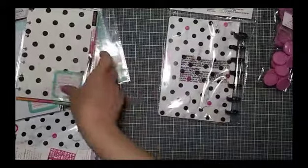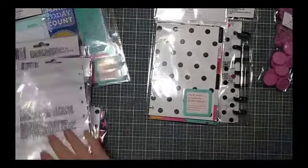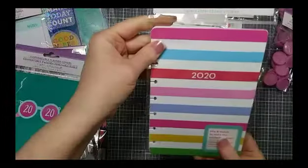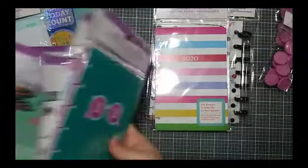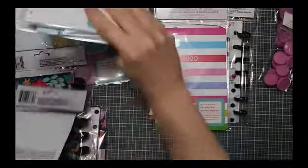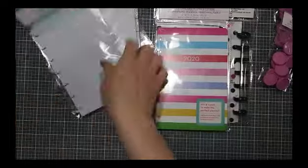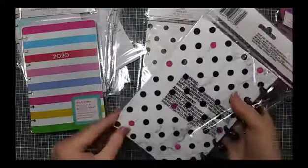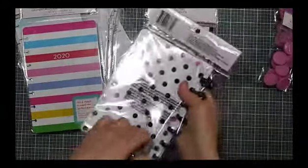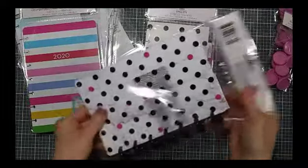Let's go ahead and open this up. I think I want to see this first — let's open the planner covers too. The sheets are pretty self-explanatory. Let me just pile that up and get into what comes with this little planner kit for a dollar. I mean really — I just can't believe it's a dollar.